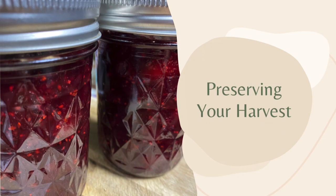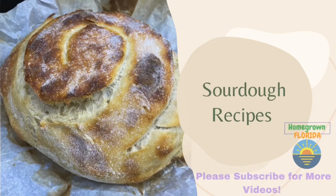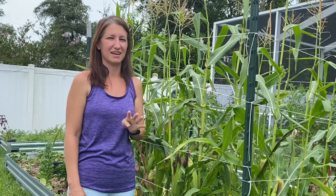Hi and welcome to my garden. Today we are going to be talking all about corn, specifically four mistakes that many gardeners make in their Florida garden when growing corn. I absolutely love growing corn, although I haven't been super successful with growing it until now. I wouldn't call this a complete success because I definitely made one of the four mistakes this season.